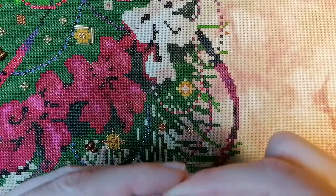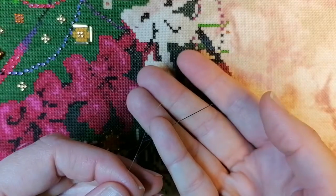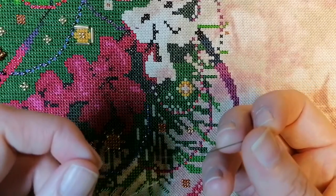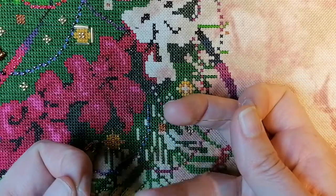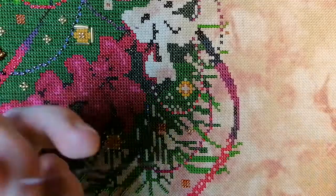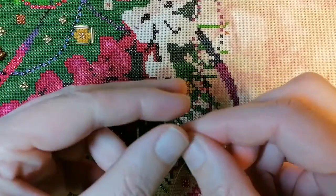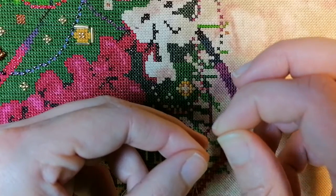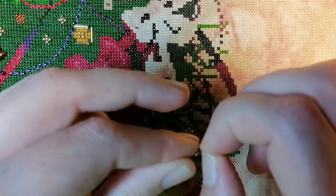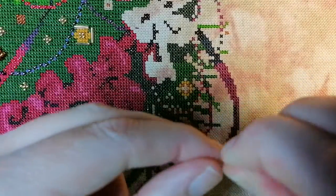What I start by doing is I take my beading needle and thread it with the invisible thread, which I'm holding in my hand. Then at the end I'm going to do — I think it's called a waste knot — so I do two of those.